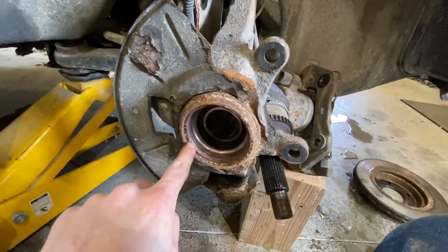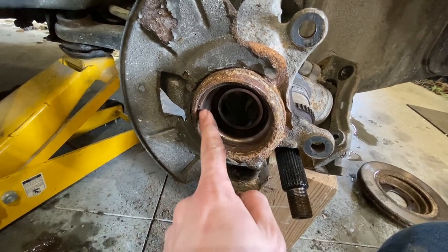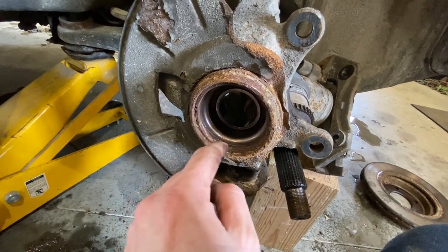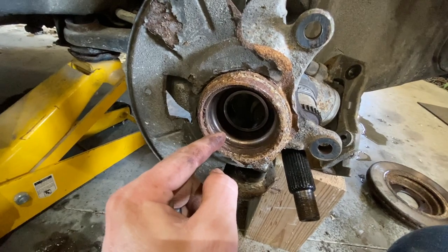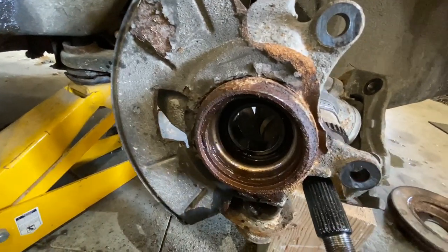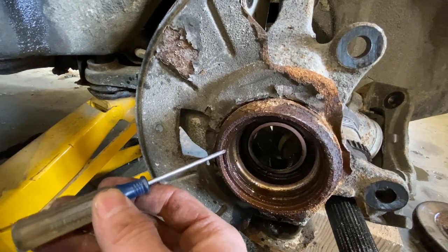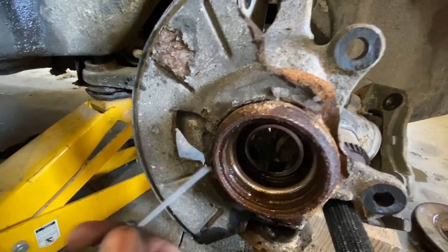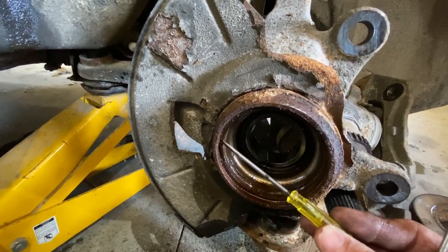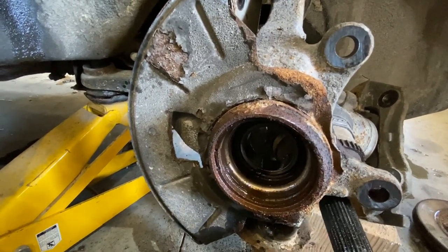Now it is going to be kind of hard to see here, but there is a snap ring right here that we need to take out. You can see there is a little hole right there. The snap ring needs to come out and then we can start pressing the bearing out. I forgot my snap ring pliers, so what I did is I stuck a screwdriver in here and pried it out, then took another screwdriver and set it behind there to get it started. Then I'm going to grab a pair of pliers and just pull this ring right out.